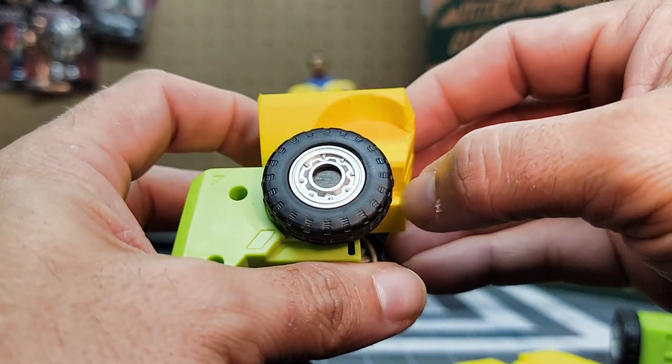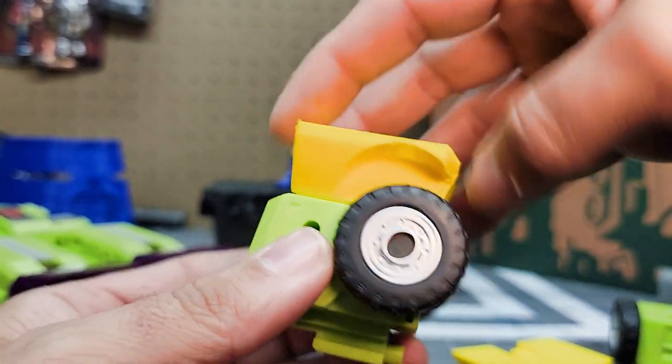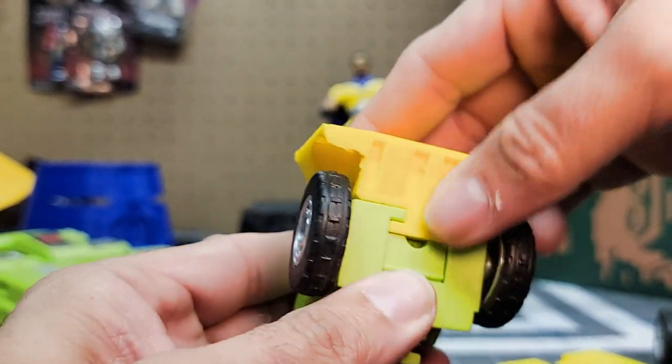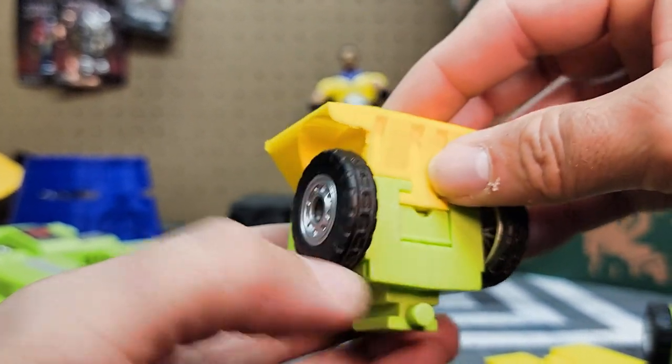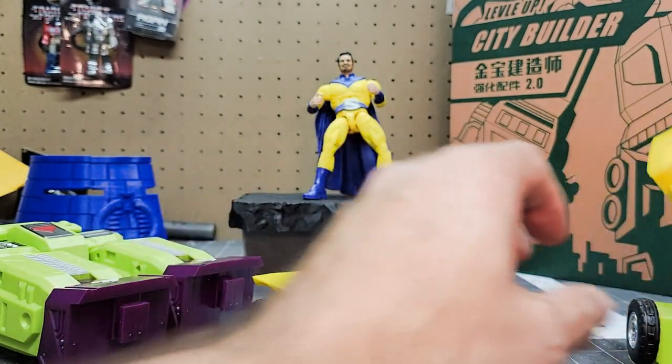Just cut it a touch so that way this piece can go back up, because that'll secure it a lot better. The tolerance is pretty decent, but I think that little change will do wonders for this adapter piece. So there's one — slide this one in — there's two.